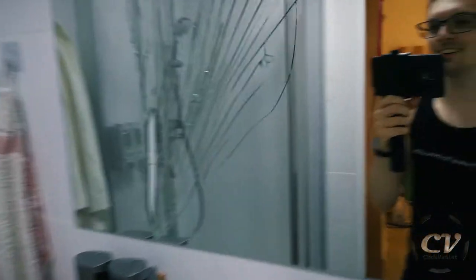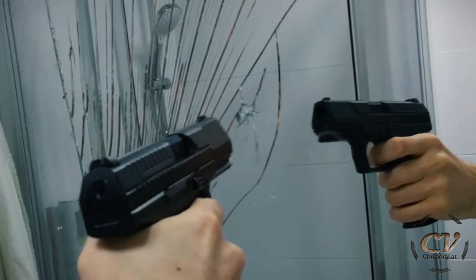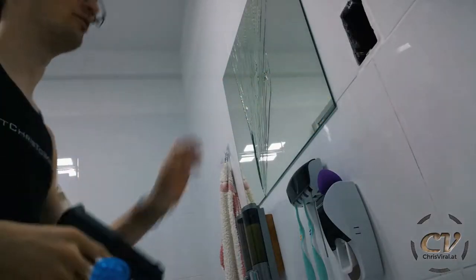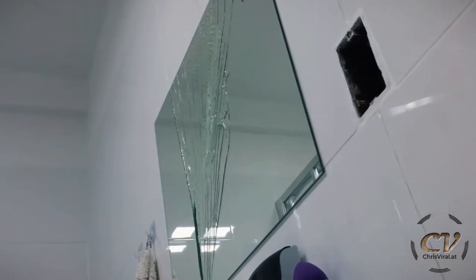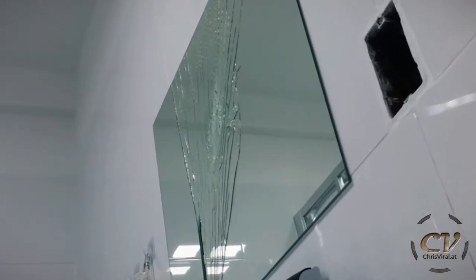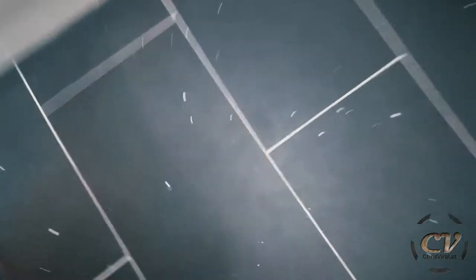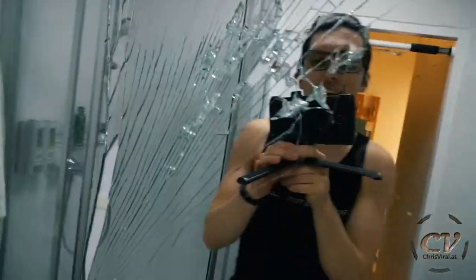Nothing's happening, still very very sturdy. It's flat on the outside. This is obviously not how to remove a mirror, this is just me having fun. Oh my god, this is so much fun! The floor is messed up - RIP little BB balls. Okay, enough fun for today, let's get to work.